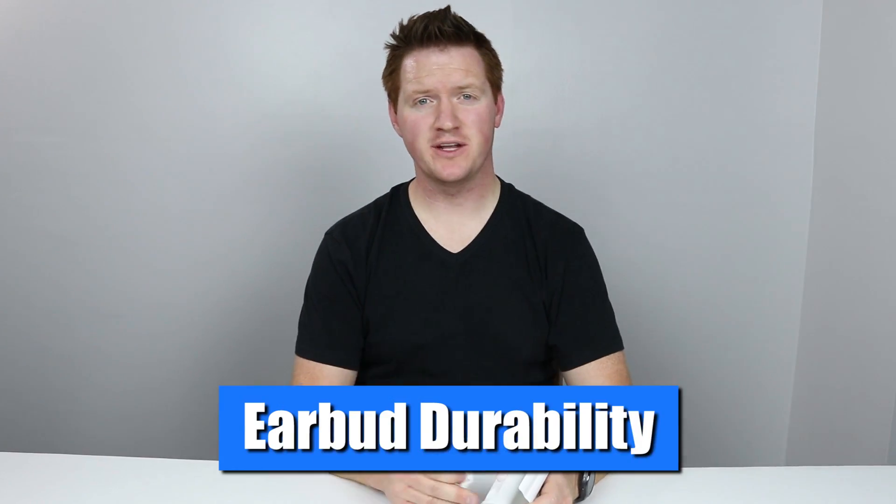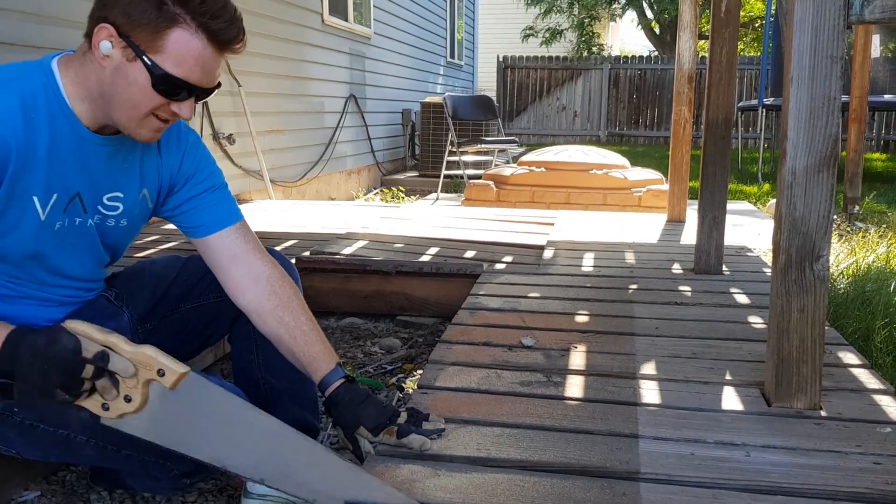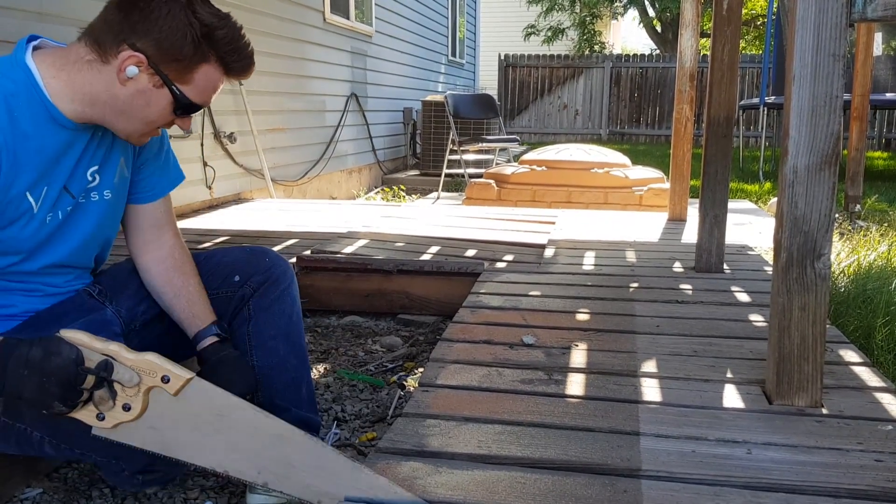Let's talk durability on the true wireless headphones. Fitting in my ear, they stayed in really well. If I was walking or running, they did a great job of staying in. I was doing some jumping the other day and they did pop out — just a little too much movement for them to stay in. They also are sweat proof, so if you're sweating, there shouldn't be a problem of any water getting inside.